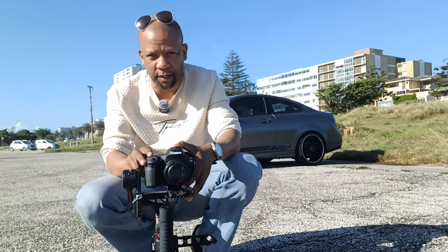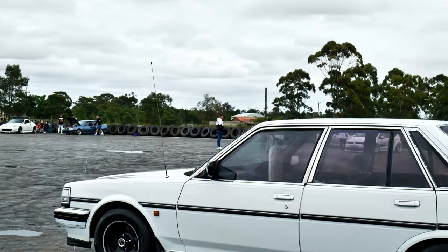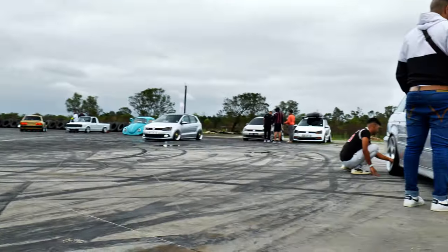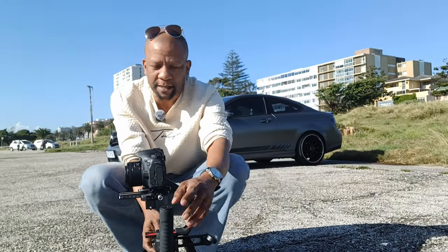Physically you need to be fit, especially at a big event like this. My back started aching after a while because I'm consistently walking and slouching with the gimbal. Sometimes I'm shooting upright, sometimes the gimbal is in front of me, sometimes it's down at the bottom. Physically, it's taxing.